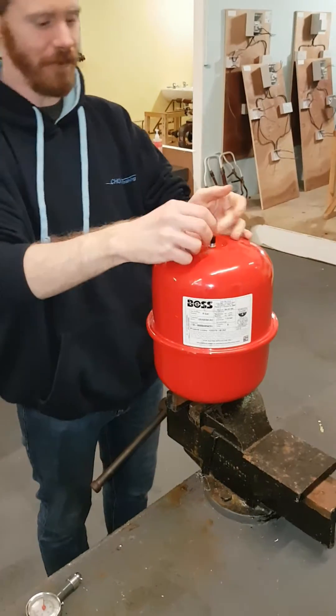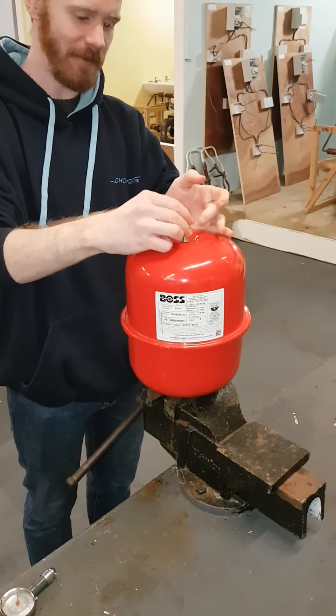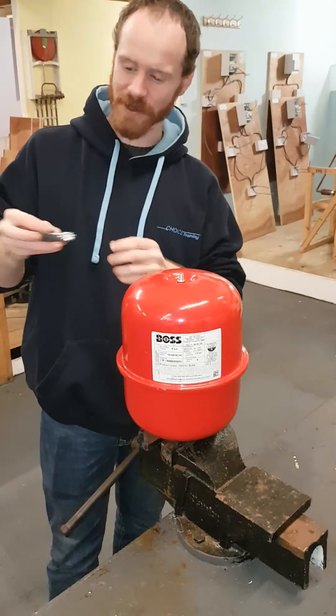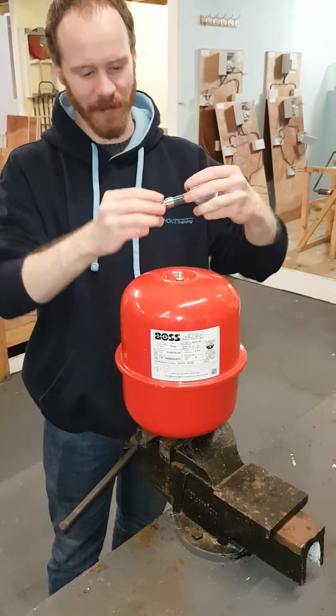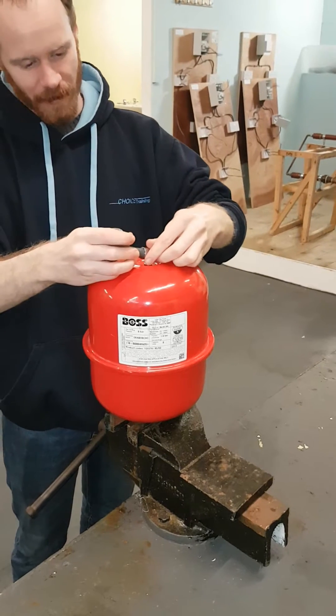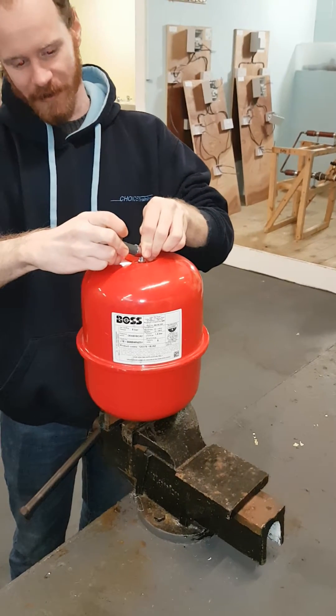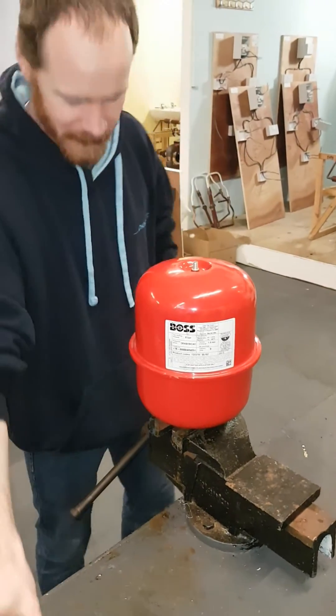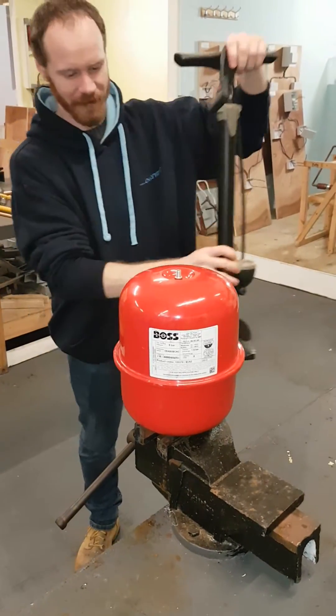So first of all you take off the retaining cap — keep that in your pocket for safety, otherwise you'll lose it. Get a pressure gauge of some sort; this is a nice easy one that you can just push on the top. Once you push it on the top it tells you your pressure, and I'm just under 1.5 bar in this case. So it does need a little bit of a charge.